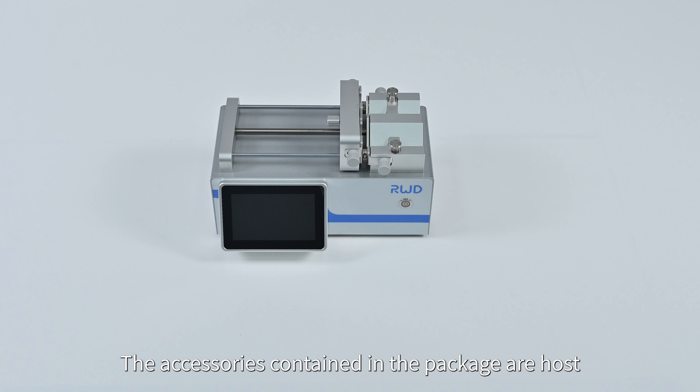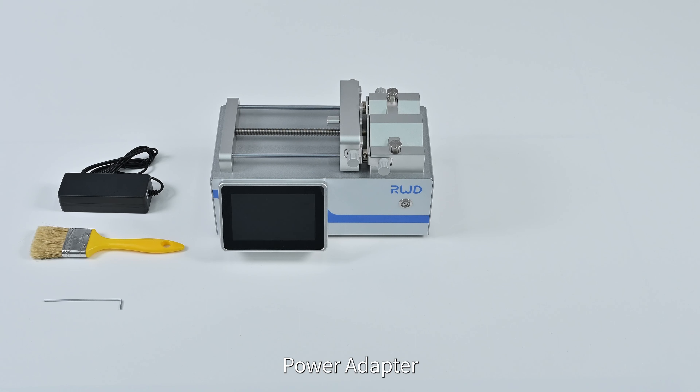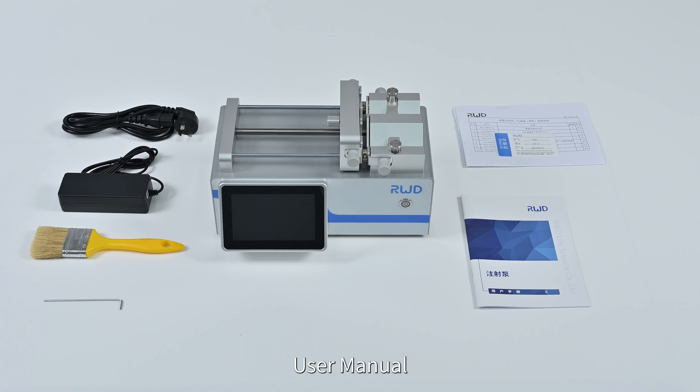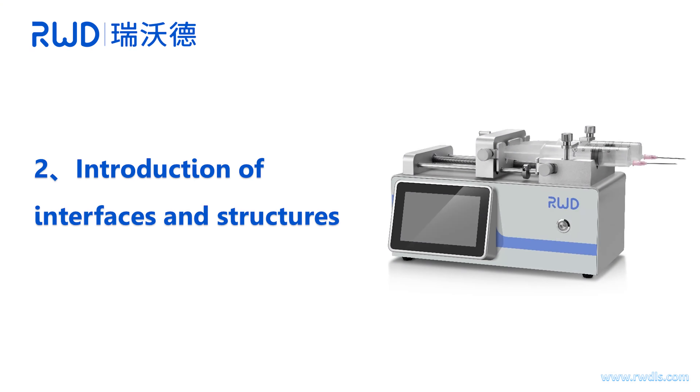The accessories contained in the package are: host, Allen key, cleaning brush, power adapter, power cable, packing list, certificate of conformity, user manual, and micro syringe (optional).